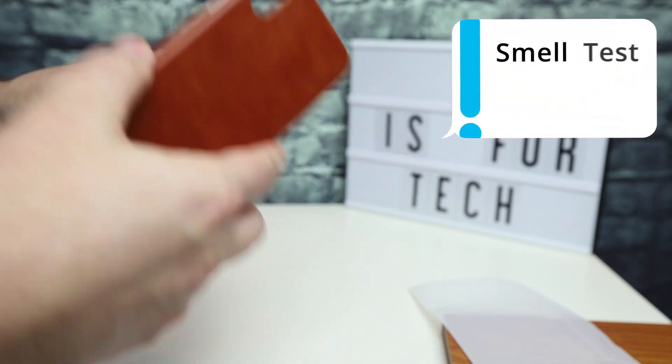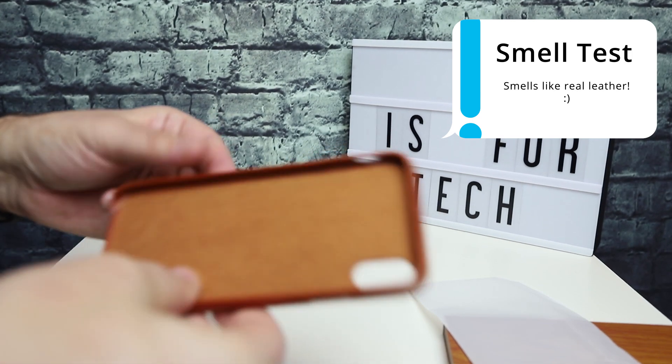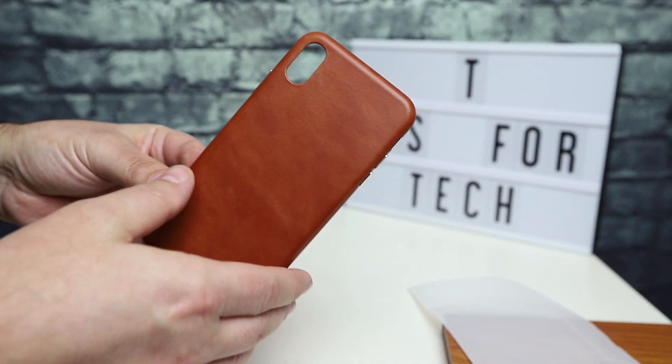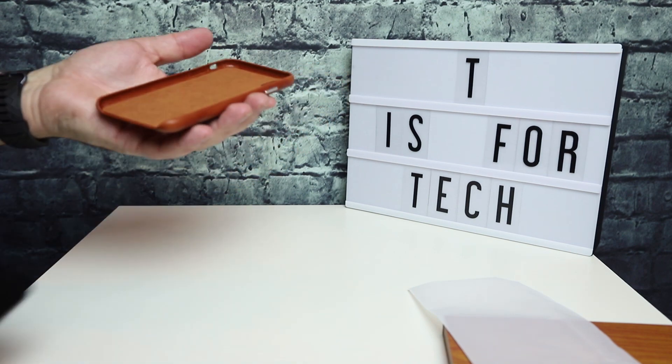It feels like leather — it doesn't feel fake. If I do the smell test, it smells like leather. Leather smells like leather, right? So it passes that test. Let's take this and slip it on the phone.